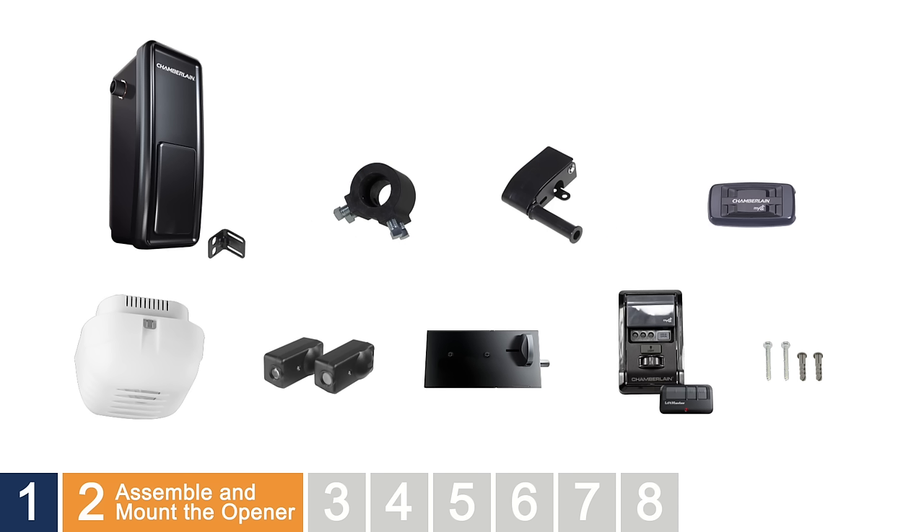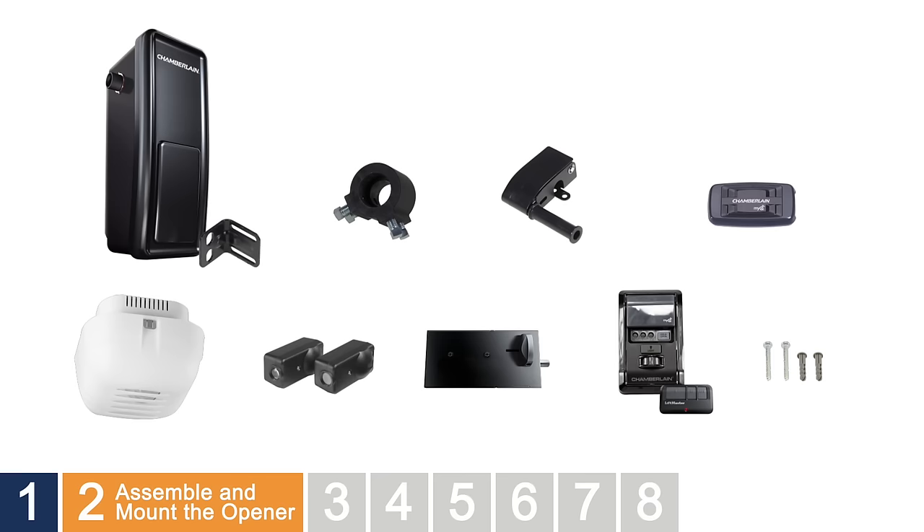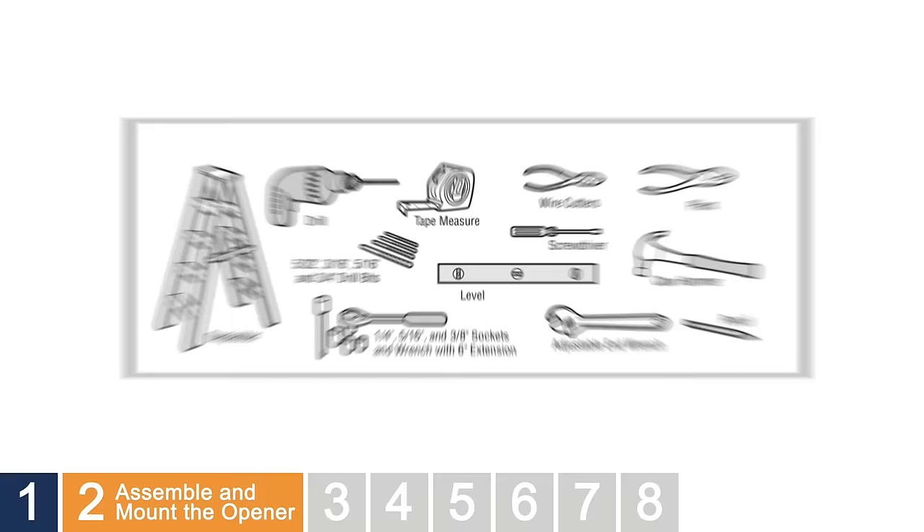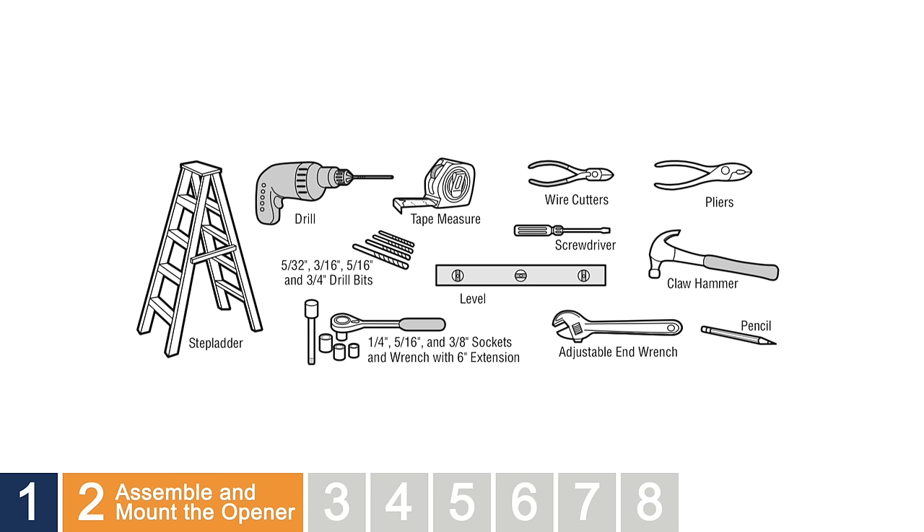Before assembling the wall mount garage door opener, it's a good idea to lay out the parts. They include the garage door opener with mounting bracket, the collar, the cable tension monitor, the internet gateway, the remote light, safety reversing sensors with mounting brackets, the automatic garage door lock, remote control and MyQ control panel, and hardware. You may need additional items such as wood blocks for shimming or hardware for mounting and fastening items. Refer to the installation manual for a list of tools and other items to have handy.